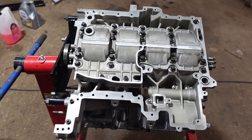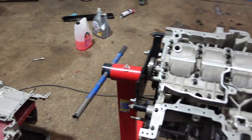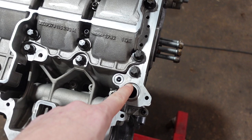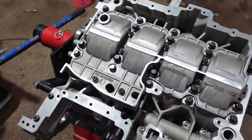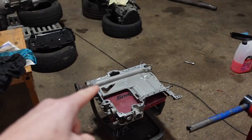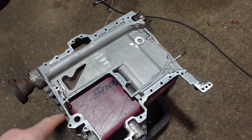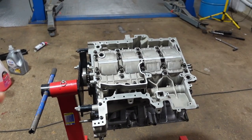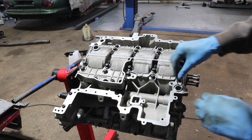Continuing building up the bottom of the engine - next up is the top sump. This part is fairly simple: there's only one O-ring required, which just sits in that recess, and then there's just a bead of silicone that goes all the way around the outside. Then we bolt the top sump on - about 15 T30 bolts or so - and then continue with the oil pump, which sits in this gap here.